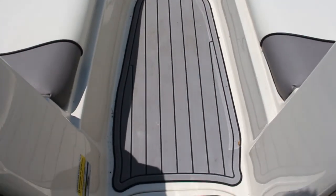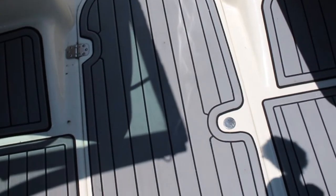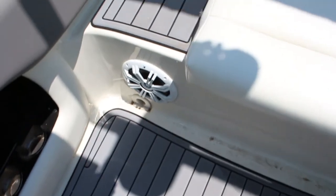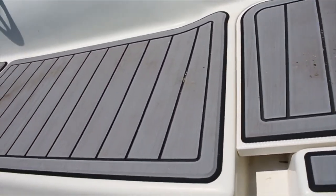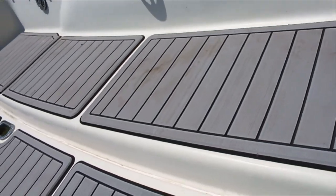The boat got filthy on this trip. I'm not even sure how — I made everyone take off their shoes and it's still a mess. Bugs were insane there and we got dead bug bodies all over the floor. It's a total mess. You can see the bulk of the stains appear to be back here on the swim deck. Lots to clean up.